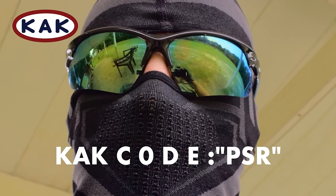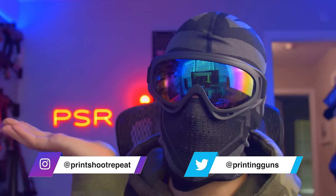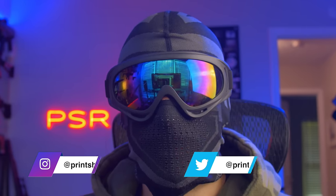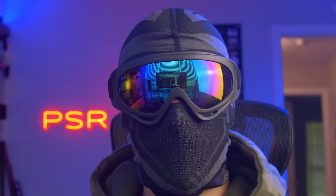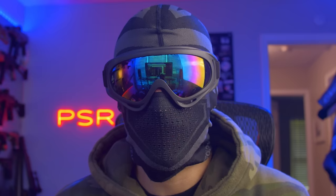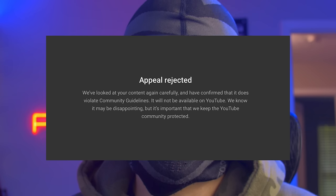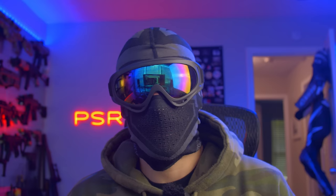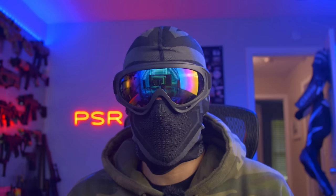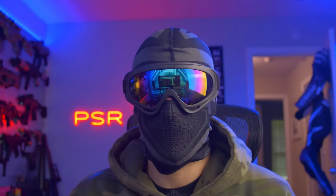Thanks KAK for sponsoring this channel. Back to the video — what's going on everyone? Welcome back to another episode of PSR, thank you for watching as always. Today we are doing a review of the Sovol SV06 3D printer. It's been quite some time since I did a 3D printer review, and Sovol actually sent me this printer months ago. It's been a bit of a challenge getting 3D printing content on YouTube, but here we are.